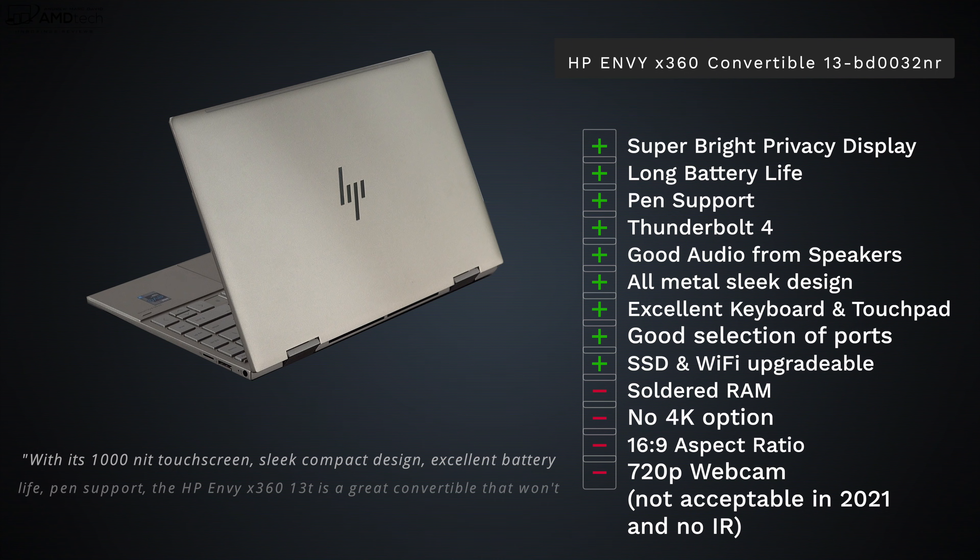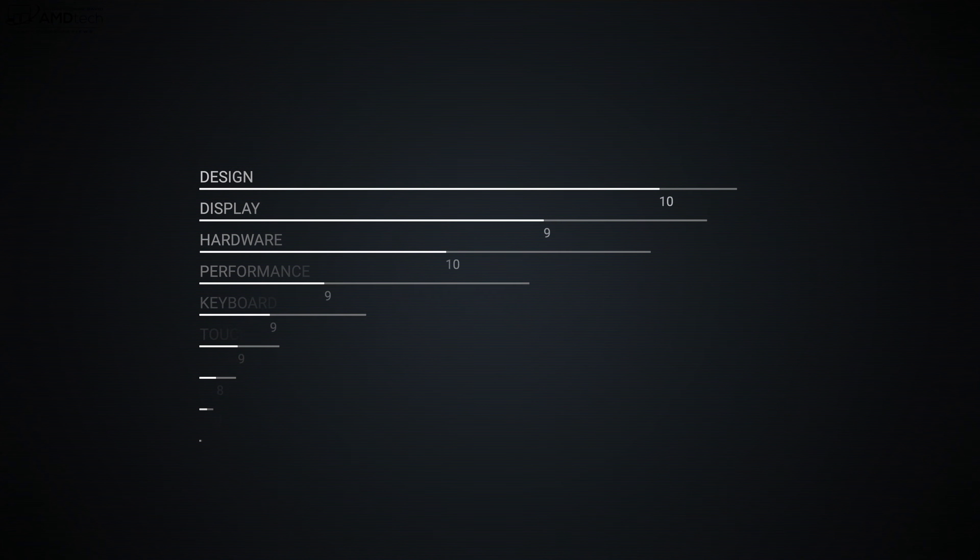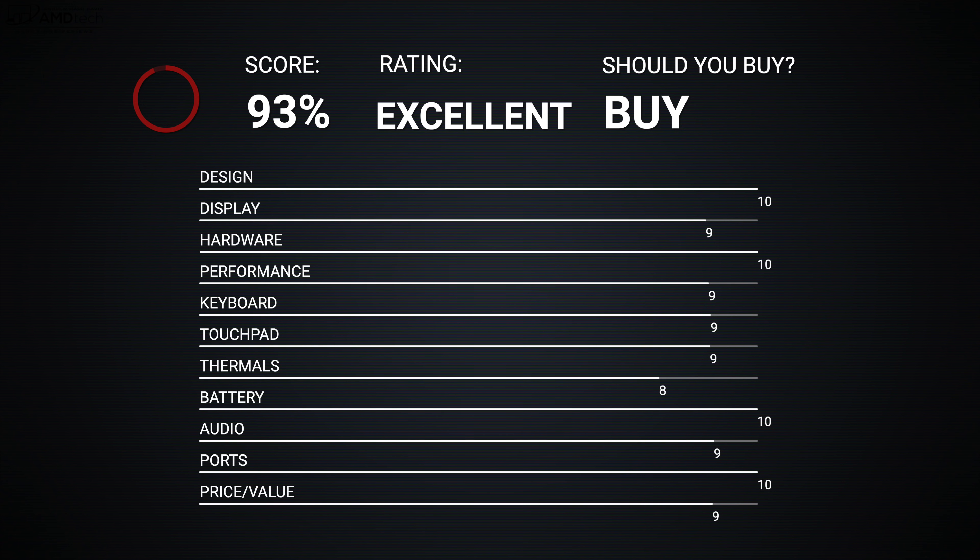Let's bring it all home. I really like the HP Envy x360 convertible 13-inch for 2021. I'm super surprised by how much I like that 1,000-nit HP SureView privacy display — one of the best implementations I've tested. Positives include long battery life, pen support, Thunderbolt 4 full-service port, good audio, all-metal sleek design, excellent keyboard and touchpad, good port selection, and upgradable SSD and Wi-Fi. Negatives include soldered RAM, no 4K display option, a 16:9 aspect ratio (wish it were 16:10), and a 720p webcam — not acceptable in 2021 — with no IR camera for Windows Hello. But there are no deal breakers here. I'm giving this a score of 93%, definitely making it worth your money.